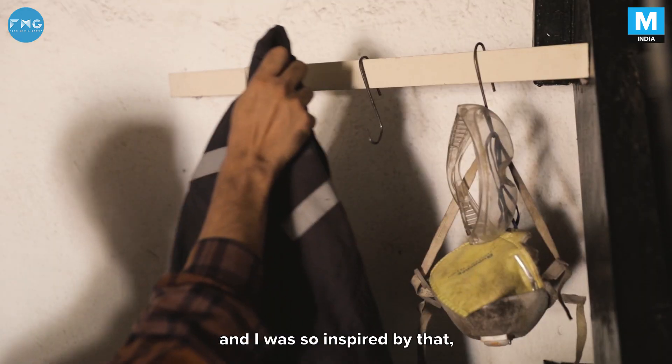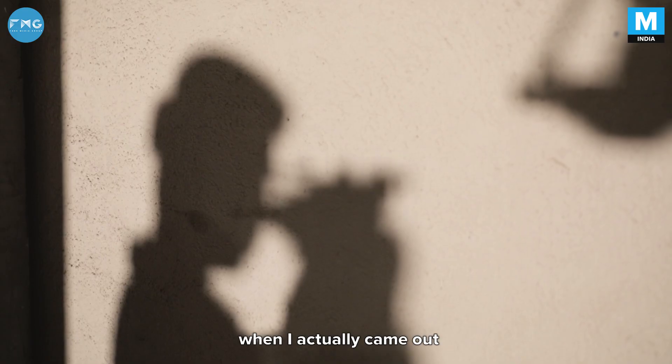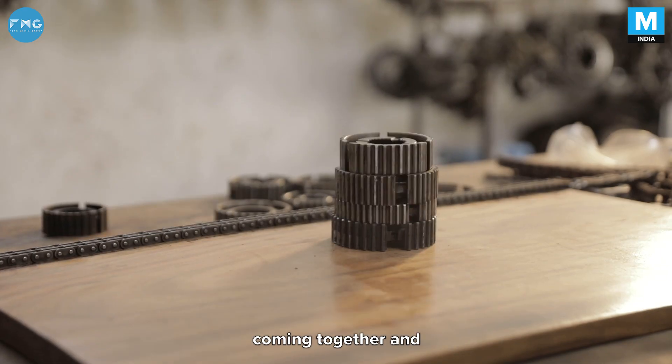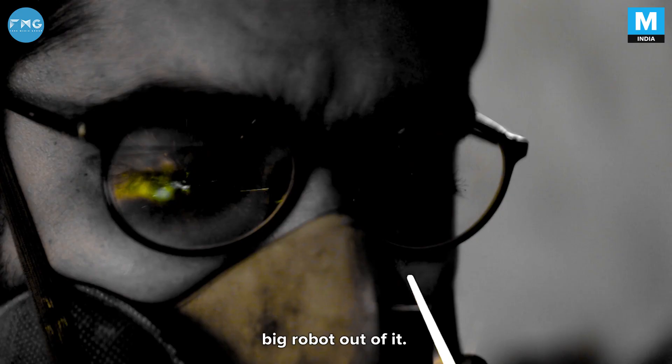I watched the Transformers movie and I was so inspired by it that when I came out of the theater, I could relate to scrap metal parts coming together and making an entire big robot out of it.